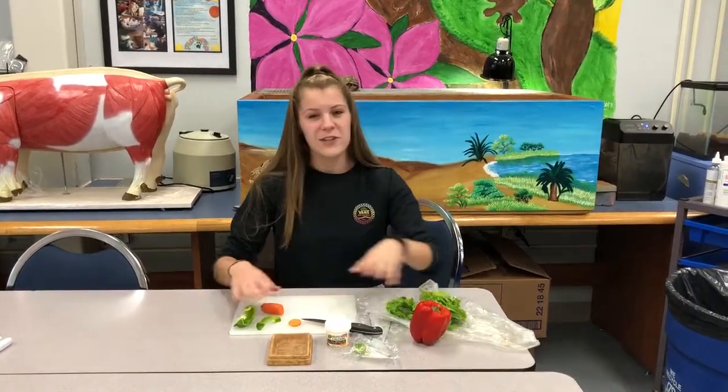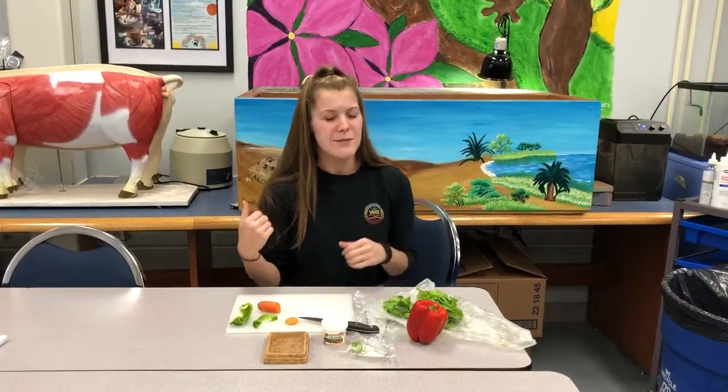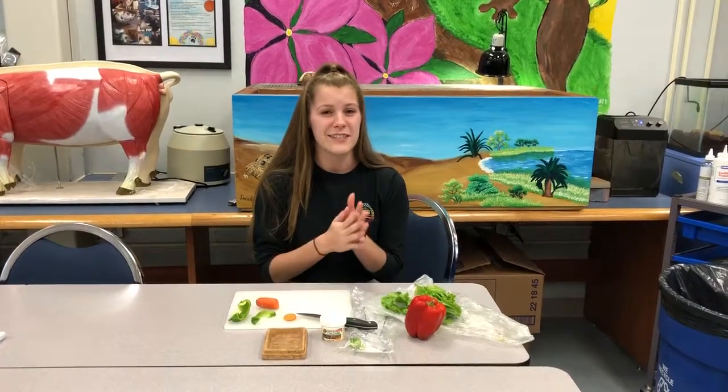You can grab other vegetables depending on what's available. And if there is fruit, you may grab it, but make sure to use it sparingly as we use it as a treat.